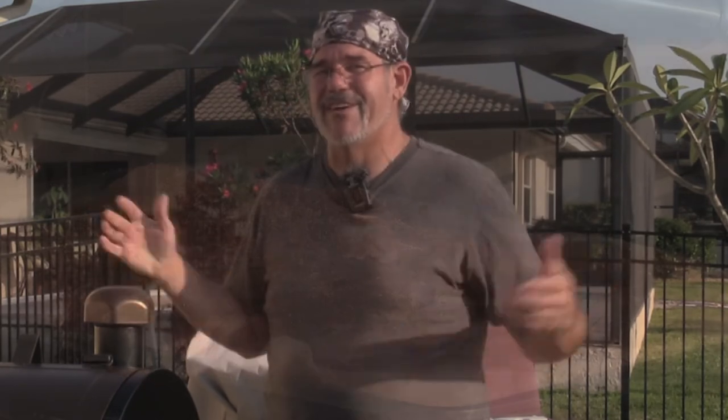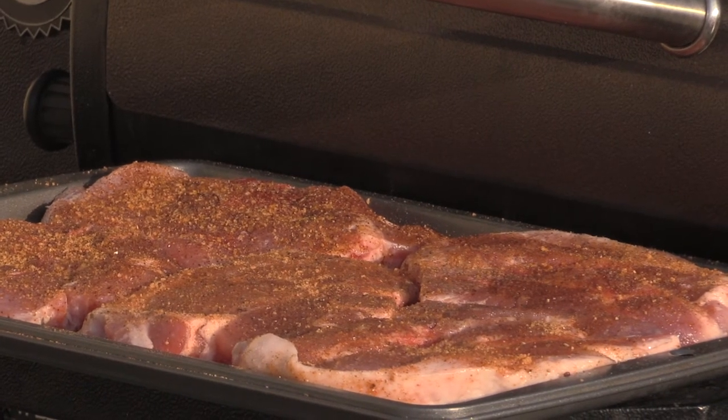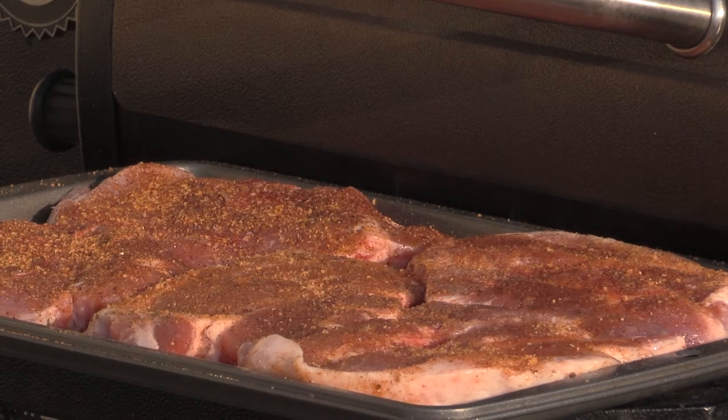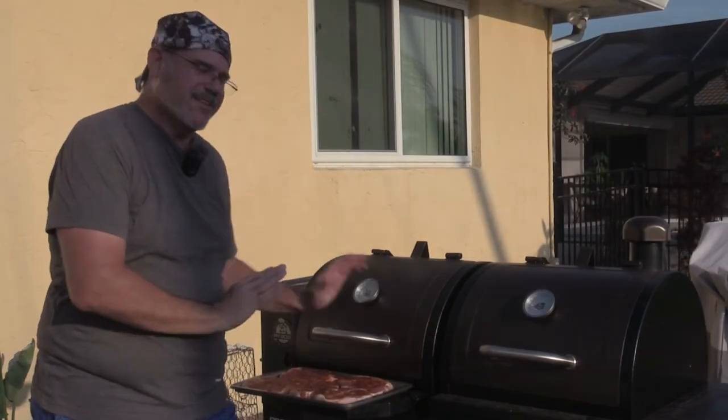Now that the rub is on, we're gonna let them sit for about 10 minutes, just until they get sort of moist looking. What we're looking for is for the seasoning to sink down into the meat. I've got the grill at 300 degrees. The ones on the right are starting to get moist looking and the ones on the left have just another minute or so. We'll give it a couple more minutes before we pop them on the grill.